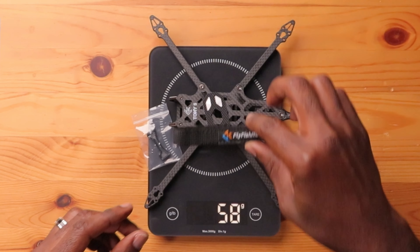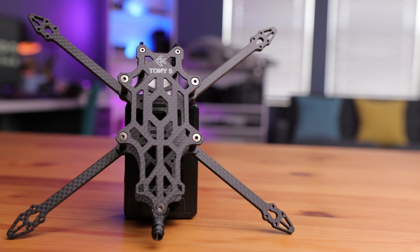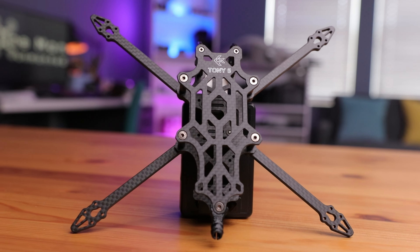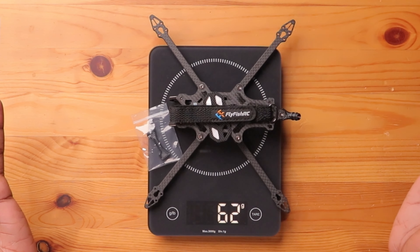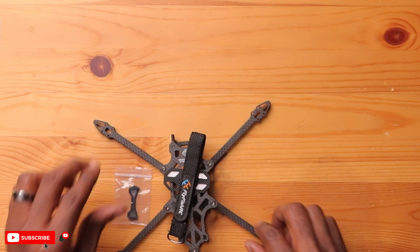And we definitely need a battery strap — putting that on now. And there you go — 62 grams. So this thing is fairly light, close to around 60 grams. That means we have around 190 grams to play with to keep the total build under 250 grams. Can we make that work? 190 grams to reach 250 grams total — I think that's possible.